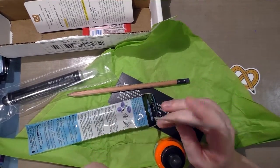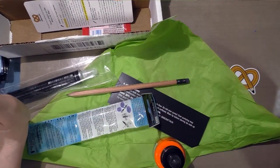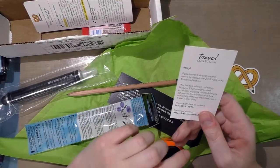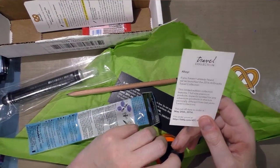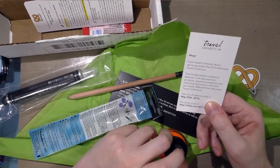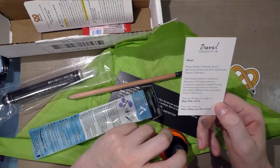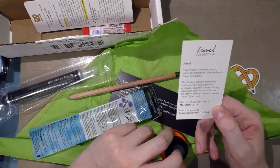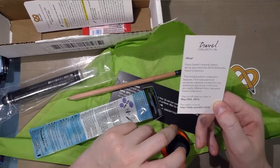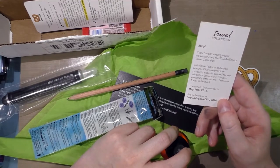I also got a card for the travel collection. I've never done the travel collection — I did do their lettering collection. I can't afford to review all the subscription boxes they release in a year, but maybe you guys can afford to do the travel collection. The card says: ahoy! If you haven't already heard, we've launched a 2016 Art Snacks Travel Collection. This limited edition collection features seven full-size premium products expertly curated for any adventure. Products are totally different from last year's travel collection.